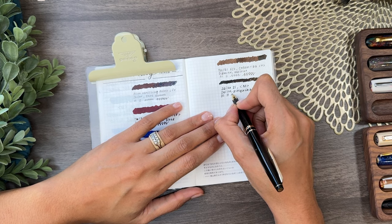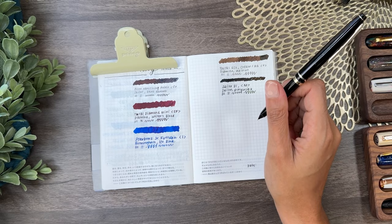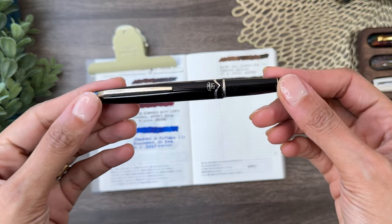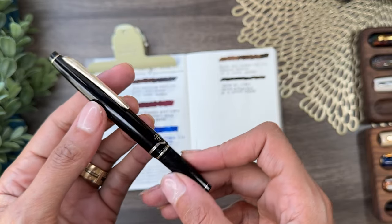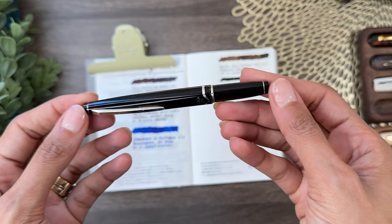It does write really smooth and really beautifully. It does have some scratches and things on it — it's not in the absolute best shape, but for what it is and what I paid for it, it is pretty great.